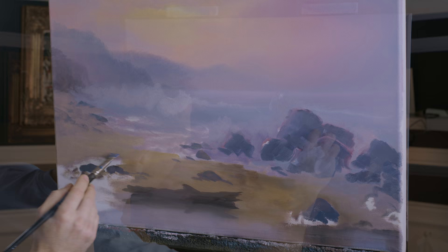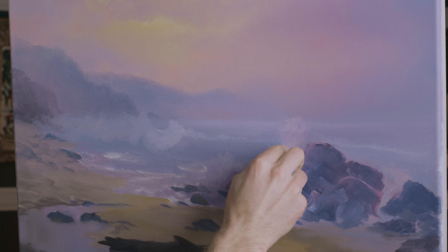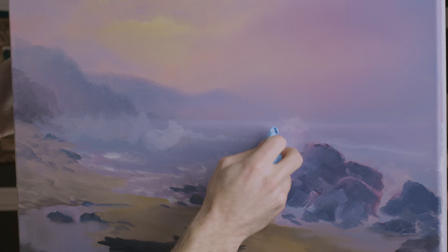Now I'd like to spend just the next couple of minutes taking a shop towel and removing most of this paint up here. Of course what you'll be left with is a stain on the canvas — nothing more than a stain.